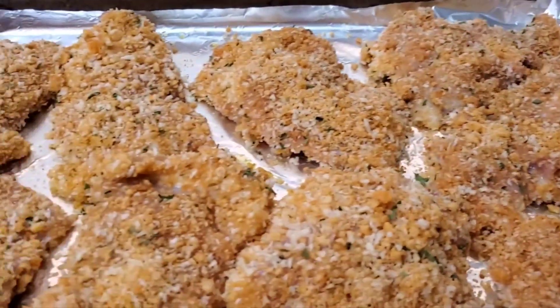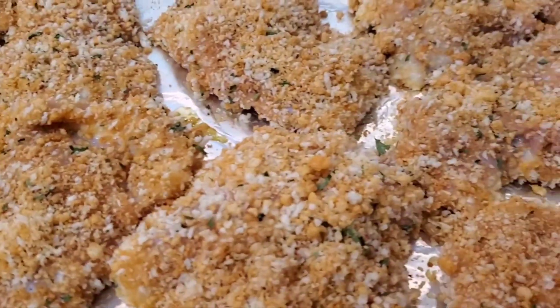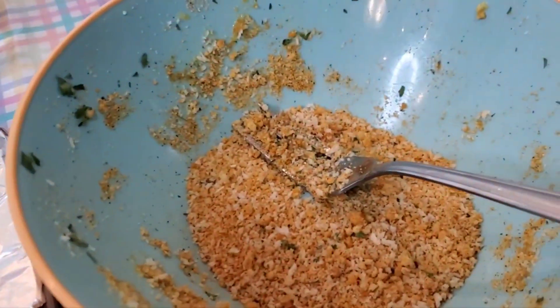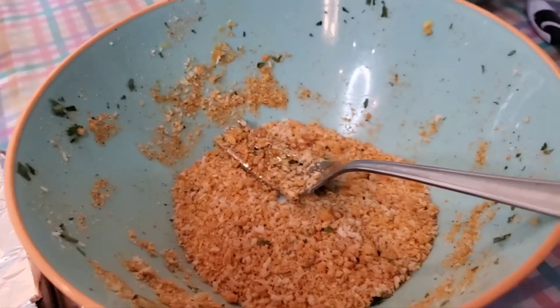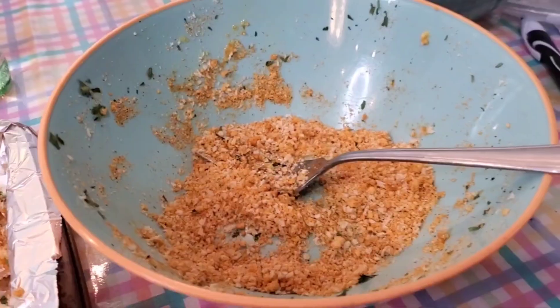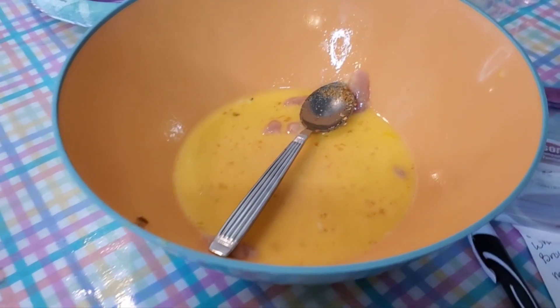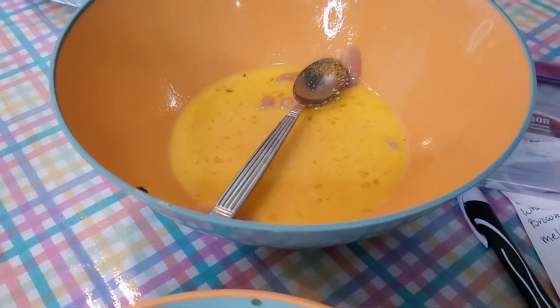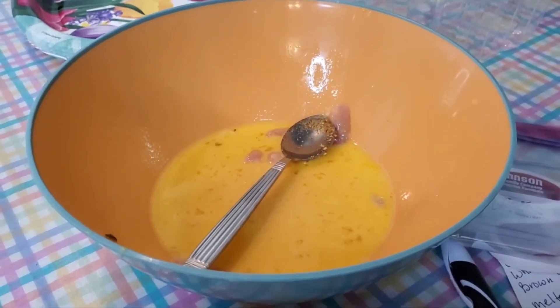They're thin and they're boneless and skinless, so they would have been a lot bigger if they'd had their bones and skin. I've got this much of the panko and Oven Fry mixture, and I probably would have come up real short if I hadn't added mine. I have a little bit left, but not a whole lot, and there's a good bit of egg left. Maybe I should have soaked it in eggs and buttermilk instead of just buttermilk, but it's got both now.